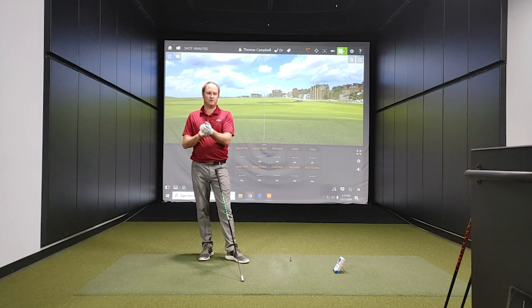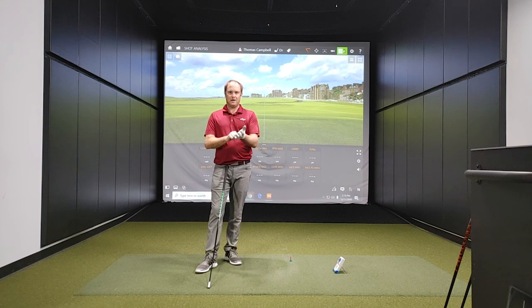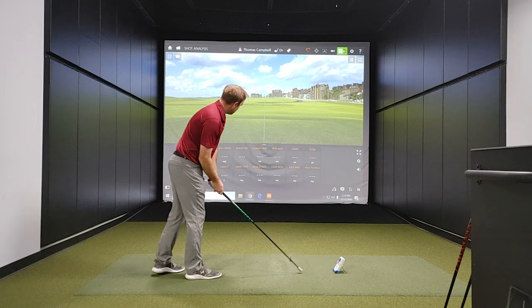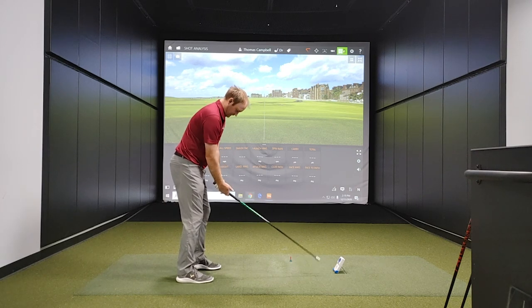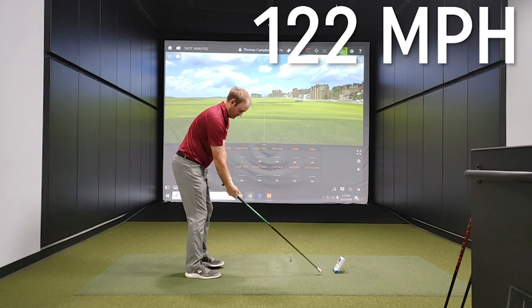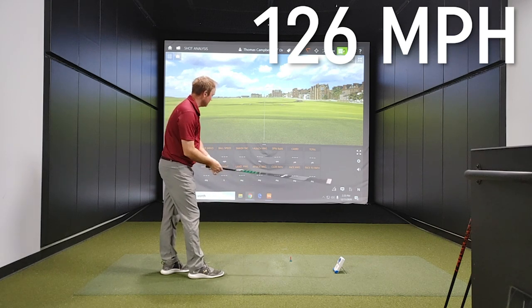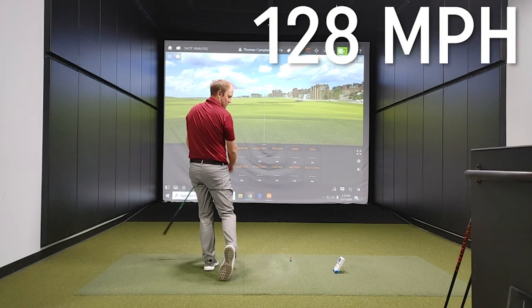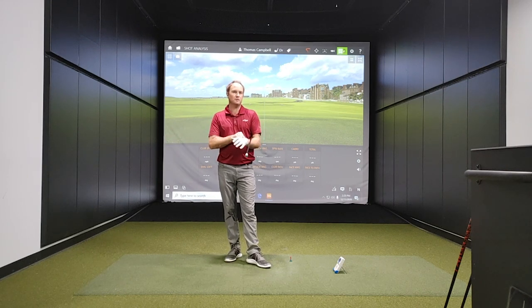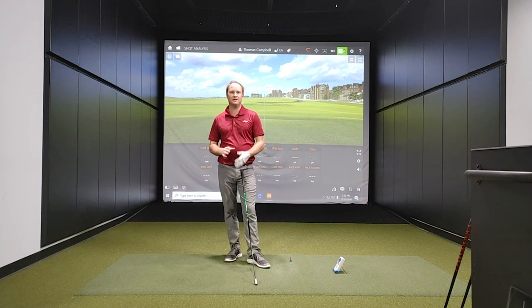The final three swings before I jump to a driver are three absolute max golf swings with the light stick to finish off. Let's see what I got — 122 miles an hour, 126 miles an hour, and that last one was 128 miles an hour. Now, that's not going to be the exact same as what we'll see with the real driver in hand, especially with a golf ball in front. But it'll be interesting to see if we can crack that 116 mark.